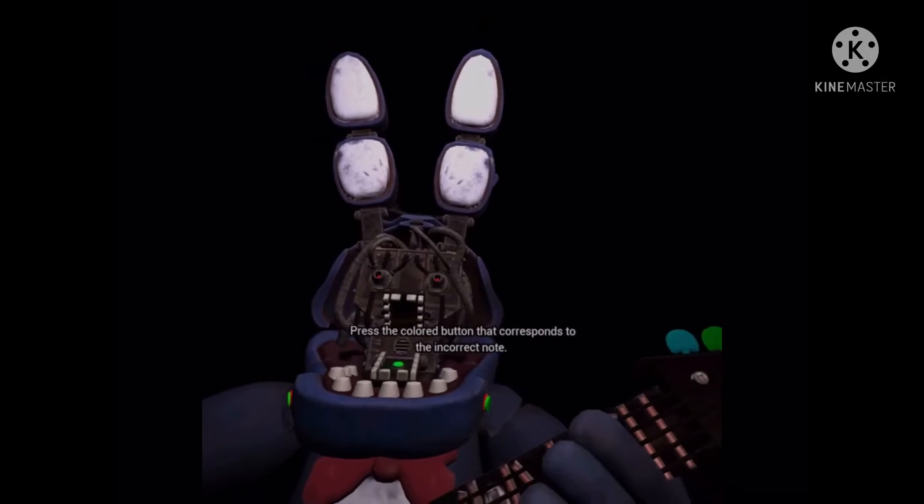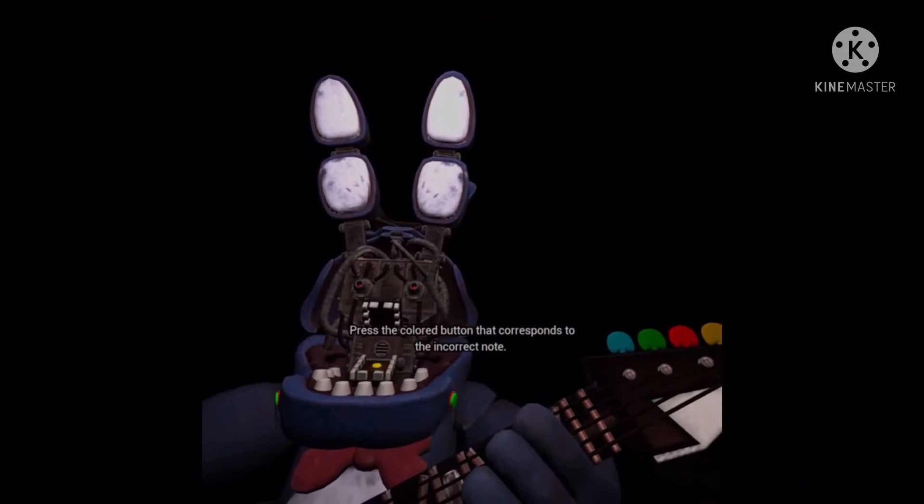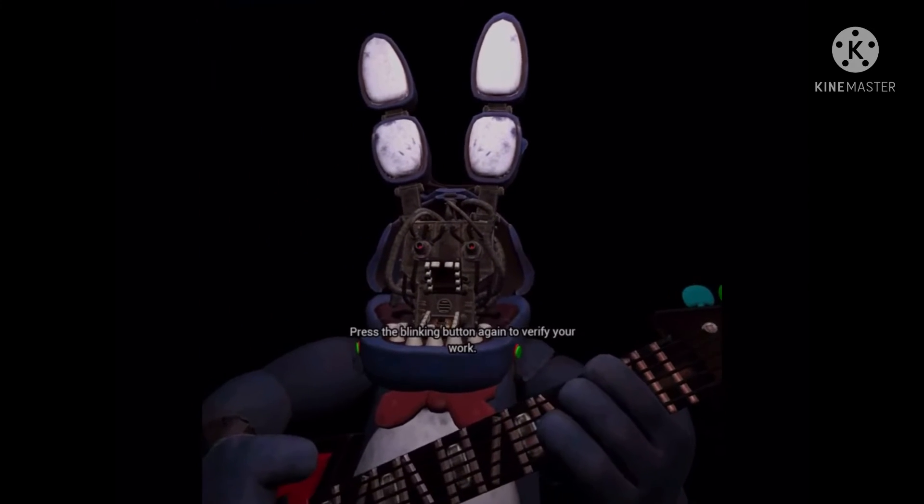Press the colored button that corresponds to the incorrect note. Press the blinking button again to verify your work.